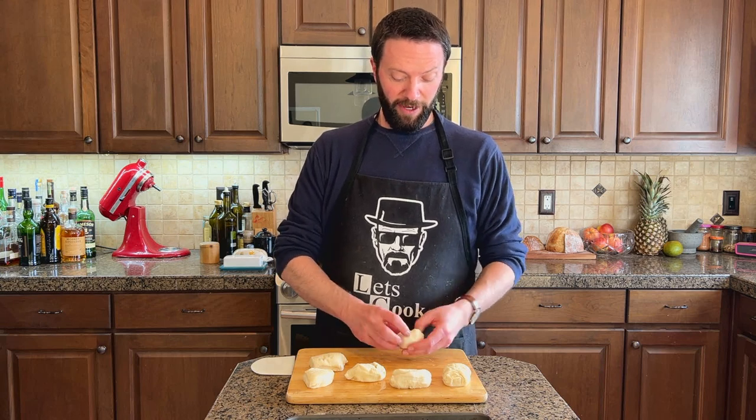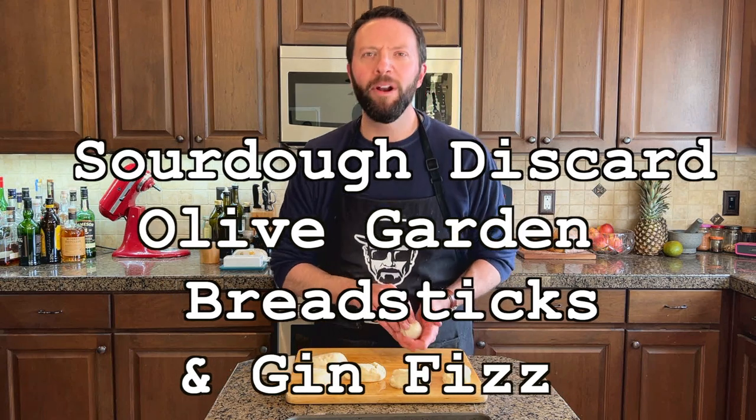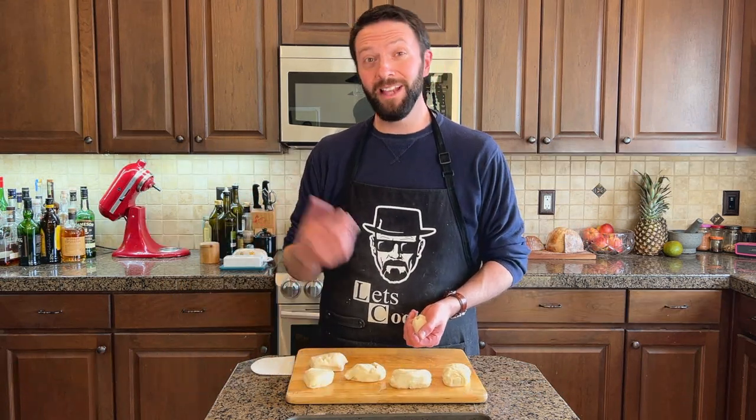Today I'm going to try something I've never done before, and I'm going to attempt to use sourdough discard to make copycat breadsticks. Porque cuando se cuide, tu fai parte de la familia.